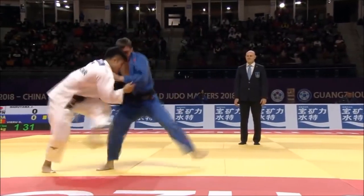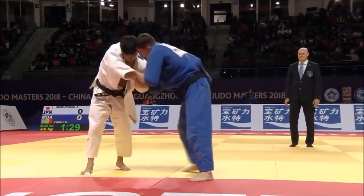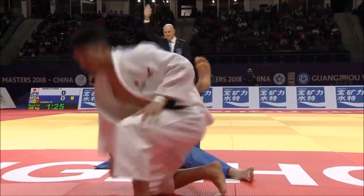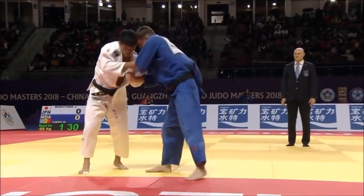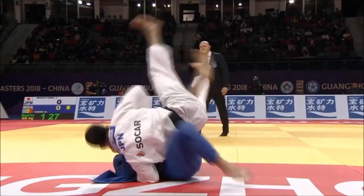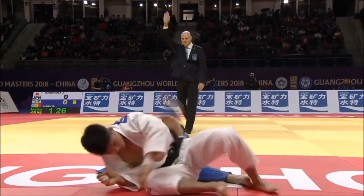Here you see Maruyama Joshiro against Vieru. He is framing with the lapel but keeping his weight forward. The weight distribution is up to you to decipher, but it's all in the wrist and how you actually frame with it.